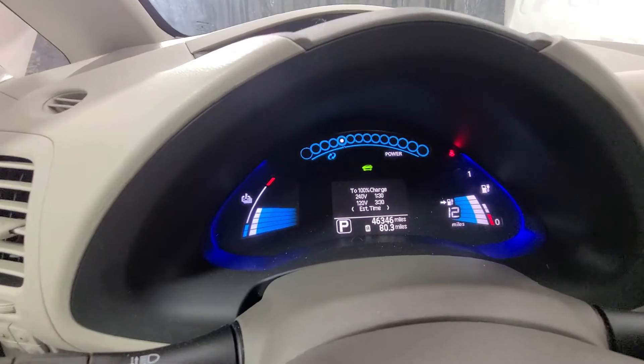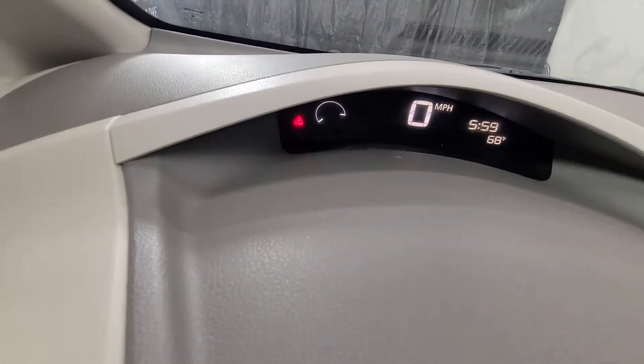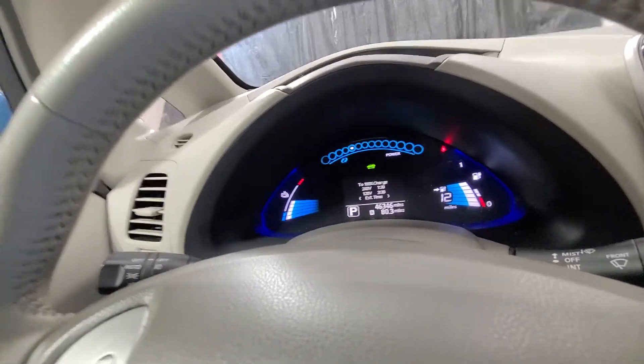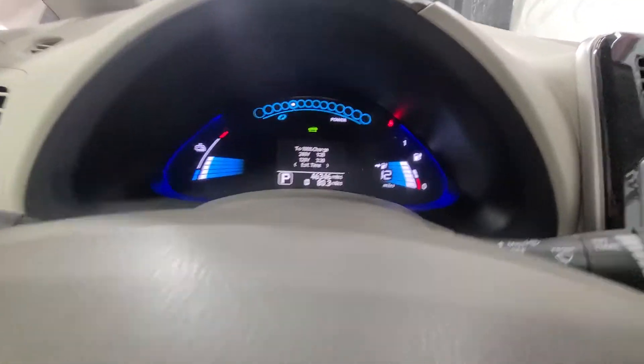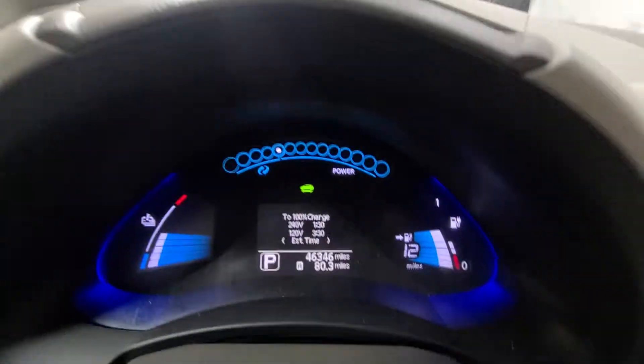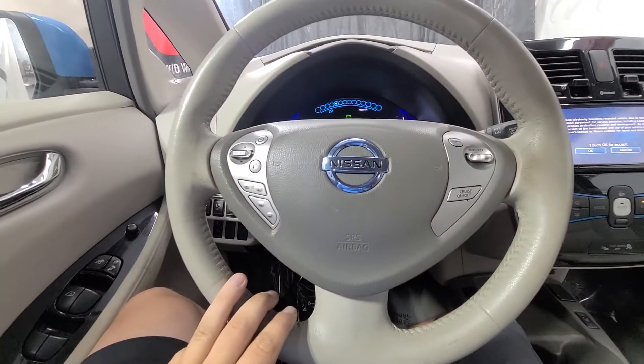46,346 is the exact miles as of today. No dummy lights or codes — that little triangle light is on because the seat belt indicator is on, so I'll just buckle up quick here to show you that. So we're buckled up, that is out, ready to drive.